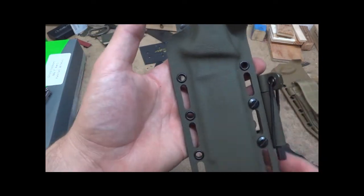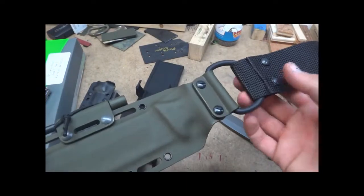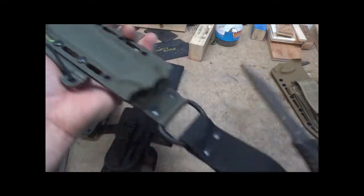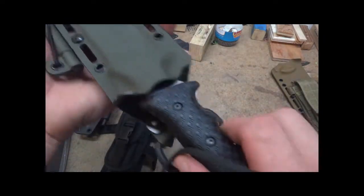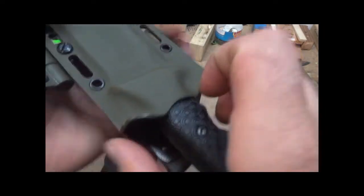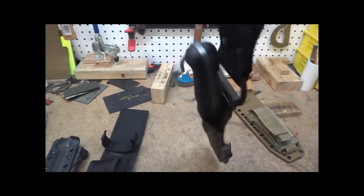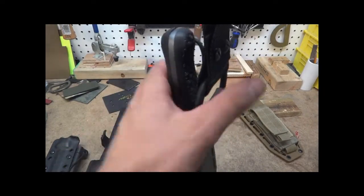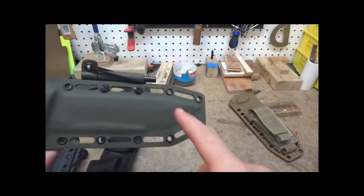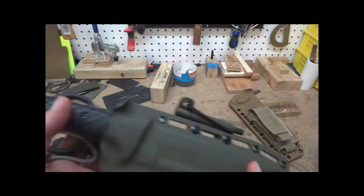That's one advantage to the milled slots — being able to put stuff like that on top of it. This one's got the D-ring, the dangler loop, milled slots, and then a fire steel. Nice retention — it's not going to fall out, but it comes out pretty good. Hangs really nice. And this also adds the option to add a nylon webbing, a one-inch, for a leg strap or something.